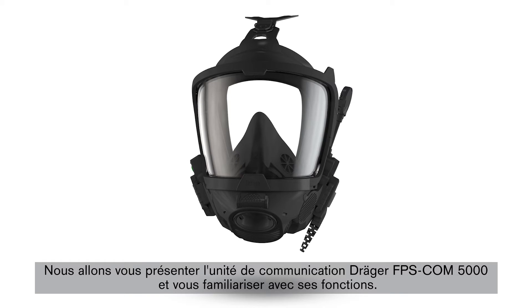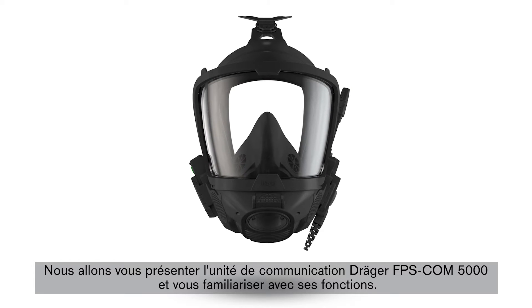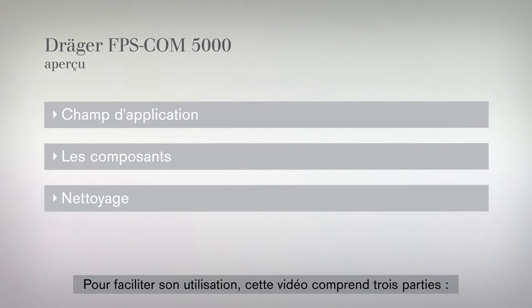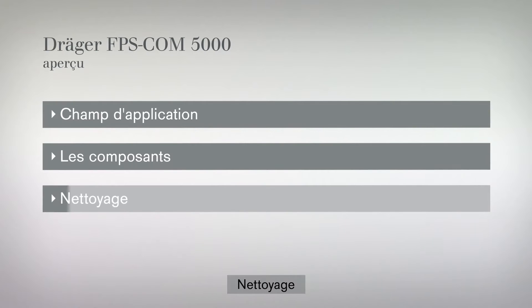Today we are introducing our Draeger FPS-COM5000 communication unit and familiarizing you with its functions. This video is divided into different sections which allow for easy navigation: scope of performance, individual parts, and cleaning.